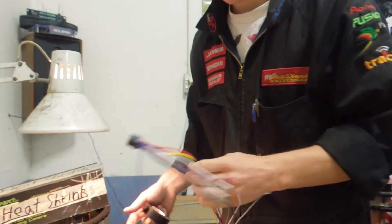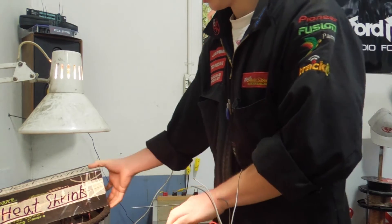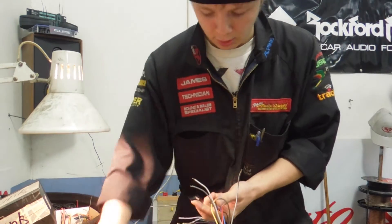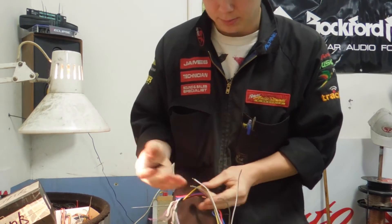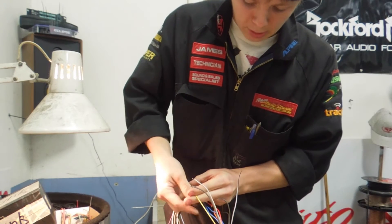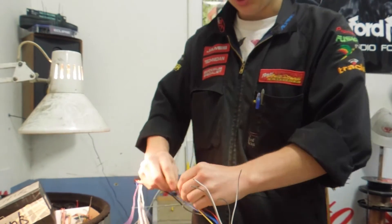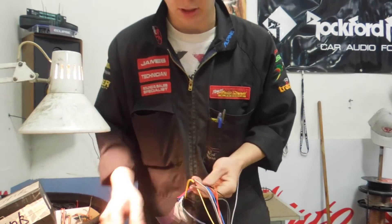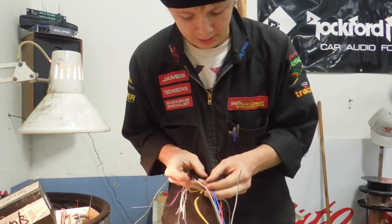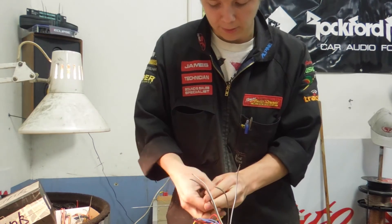Now for covering your solder joints — a lot of installers like to use heat shrink. This is a really good way to do it but also a really time-consuming way to do it. For purposes of saving time, electrical tape works great. It's made for this purpose. The only thing you have to make sure is you do it right — you don't just quickly wrap it around and have it sitting loose so things short out. If you know how to tape up nice and tight where it's not going to come off, then electrical tape is the quickest, easiest way to prevent wires from shorting out. I always like to put a longer bit on the ones I know are taking power.